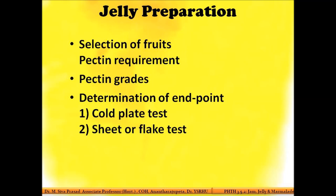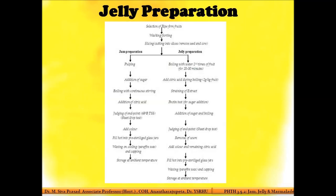For estimation of pectin, you may follow certain methods to judge the addition of sugar. Based on the amount of pectin present, you can determine how much sugar needs to be added. After cooking, you determine the endpoint just like in the preparation of jam. In this flow chart you can see the preparation of jelly.